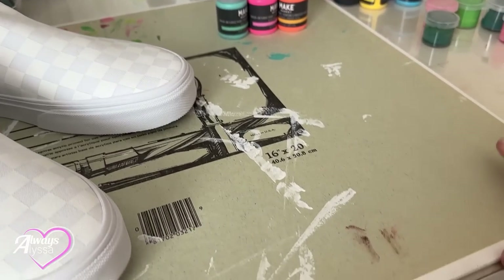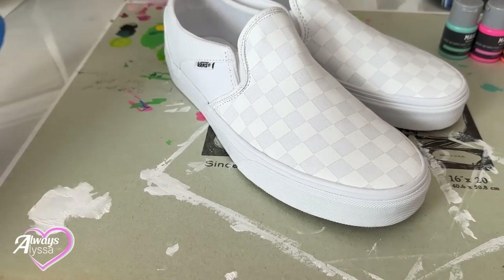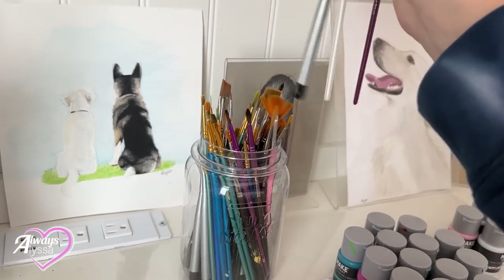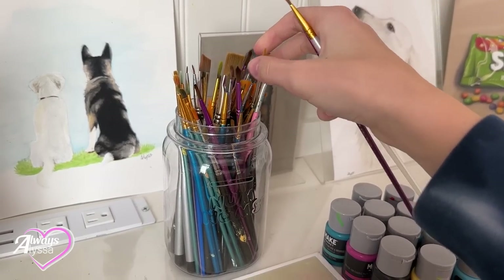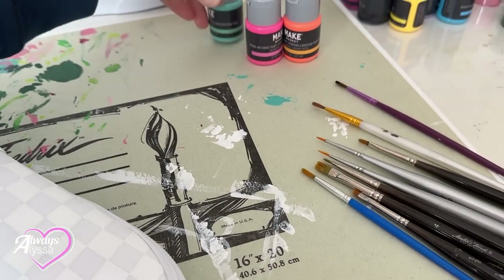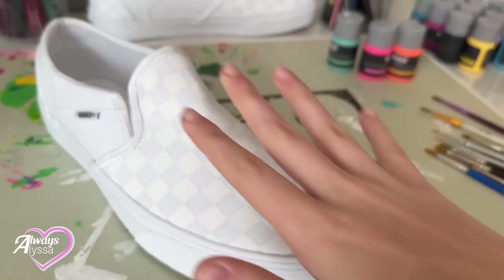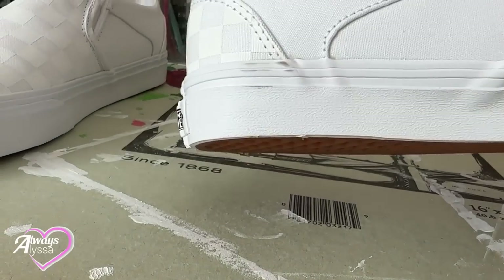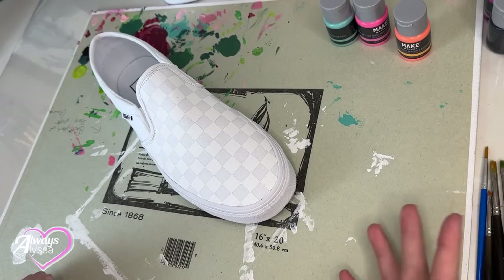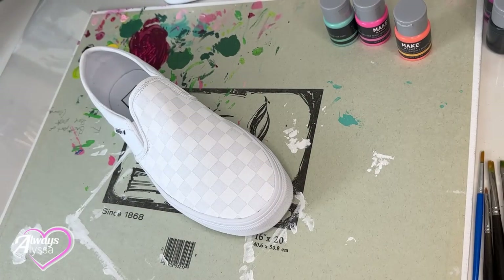First thing I'm going to do is set up my workspace — that includes my colors, and this canvas surface I'm reusing from my last project since all that paint is dry. I also have my tape here, my paint brushes, and I'm going to be picking some very specific ones for shoe painting. I have all my brushes set up and now I'm going to work on one shoe at a time — the other one goes back so it doesn't get any paint on it. I have to make sure there's no dust or dirt and that the shoe is fully clean before I start painting. It looks like there's a small dirt mark, so I'm going to clean that off.